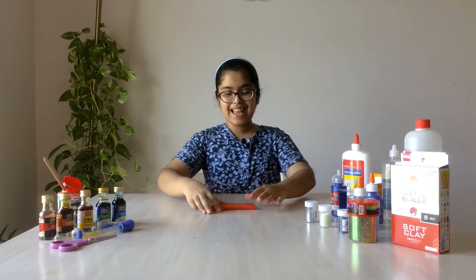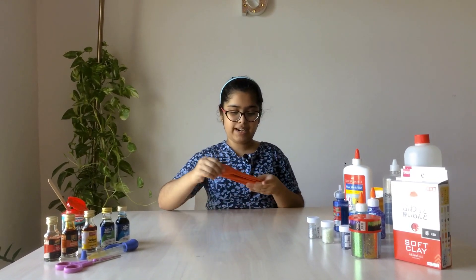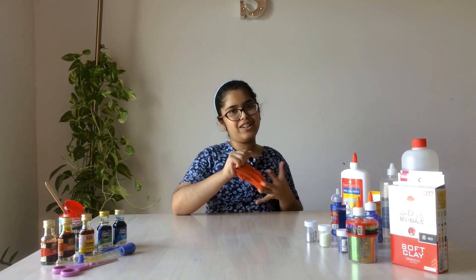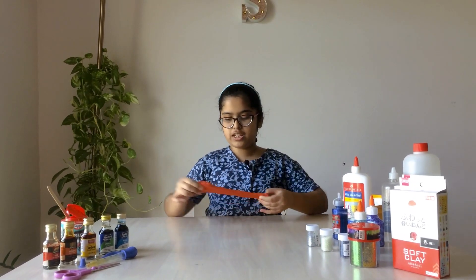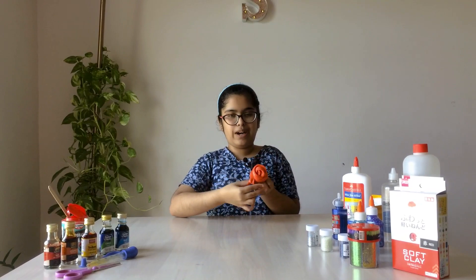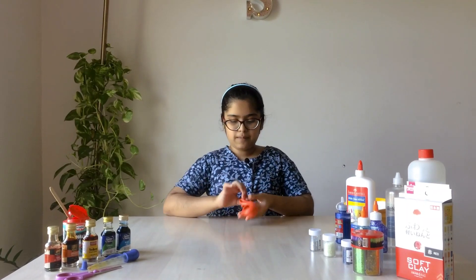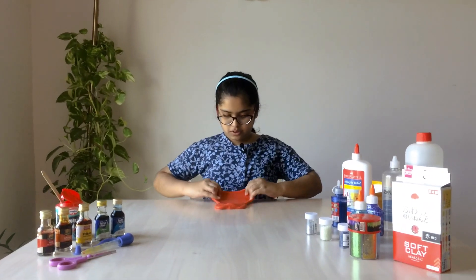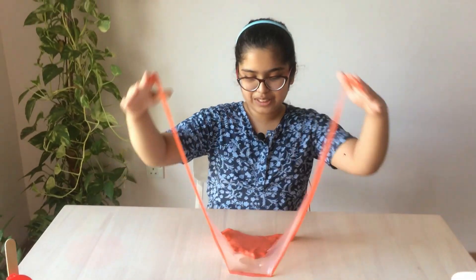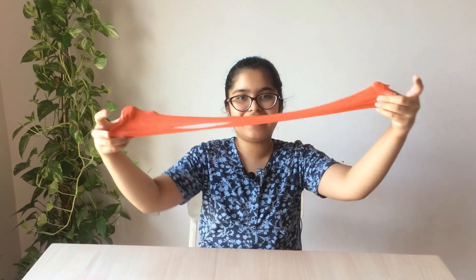Hey guys, welcome back to my channel! Today we're gonna be making slime. Here I have this clear slime that I had made and I'm gonna show you some tricks that you can do with slime. First you can make swirls — wow! And then you can make bubbles and all sorts of things. I will show you one bubble. We popped it — this is so glittery and so cool!